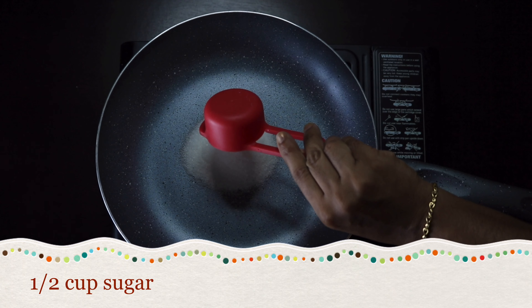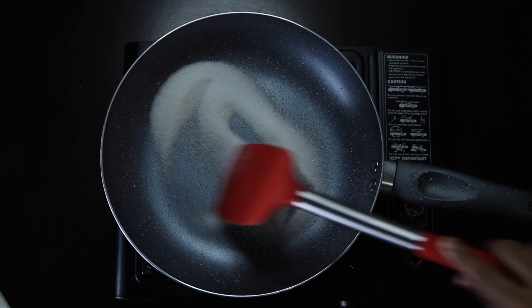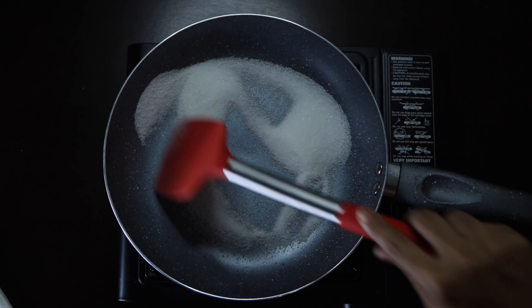Now let's put a bread pudding in this pan. Then add 1 cup of sugar. Now let's put this sugar in caramel.